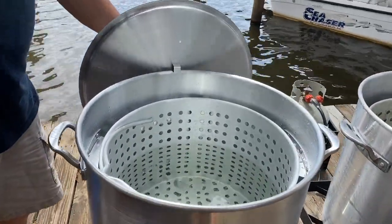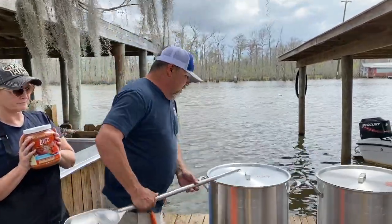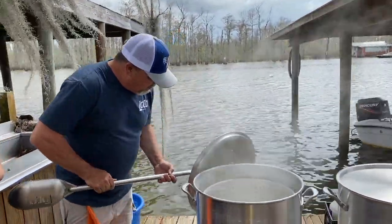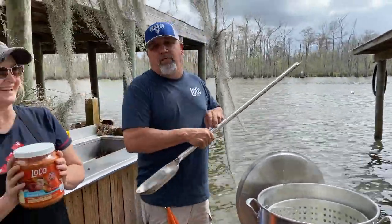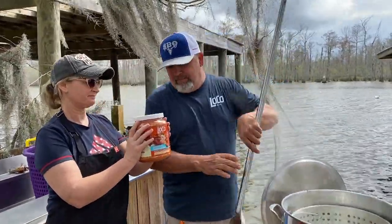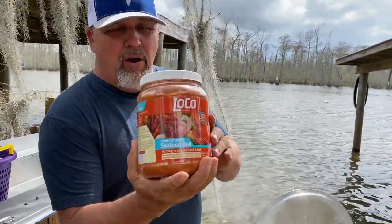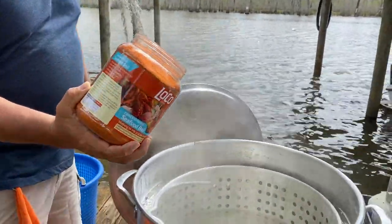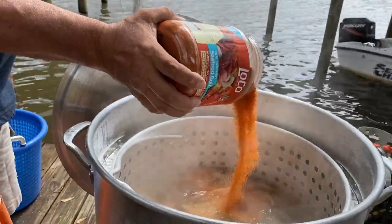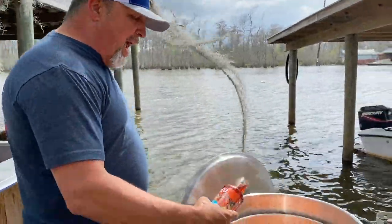Alright y'all, here we go. Fixing to start adding the seasoning and stuff to the boil. I got my beautiful assistant here today, Big Mama Tea. Right here is a little go of seasoning — that's probably 10 gallons of water. This here is 4.5 pounds of seasoning. Next up, this here is a 16-pound container of seasoning — I'm going to put about half of it.